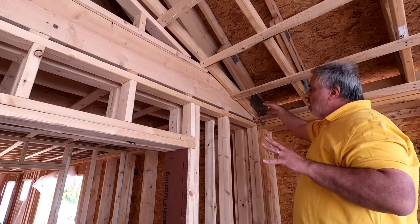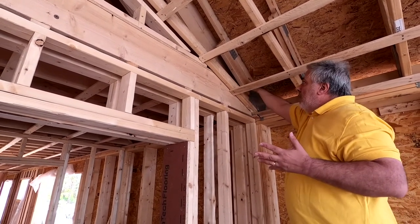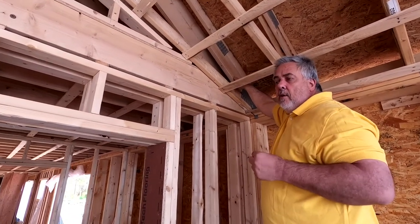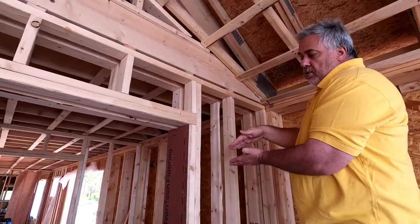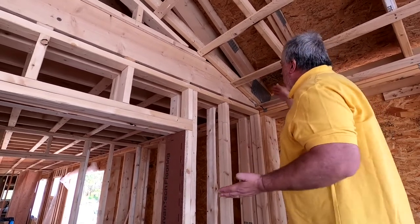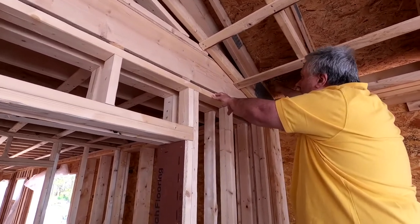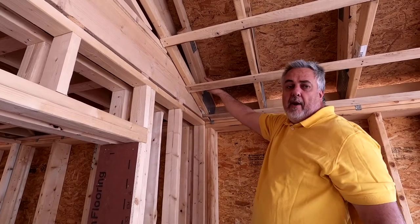We didn't just do standard trusses — we had to do what's called a raised heel truss. We did that by putting this two-by-six in there, typically called a slider in the truss world, where it basically just slides in and splits those two cords. Why? Because I need to match the dimension here of the heel height to the dimension of what's happening beyond with my rafter.